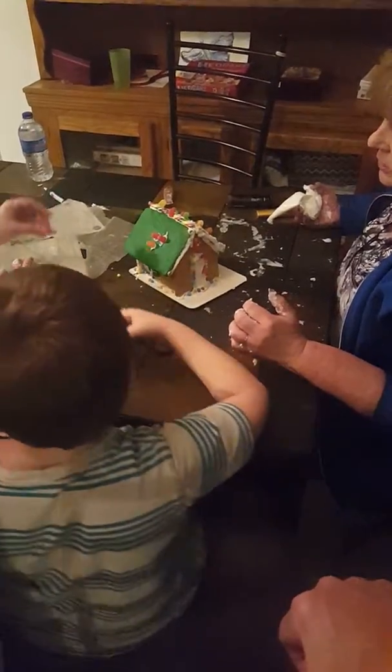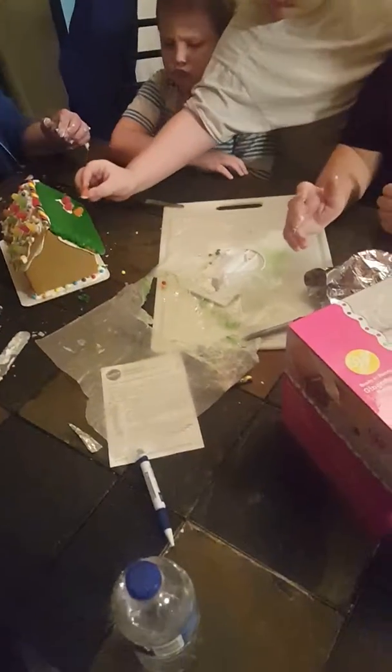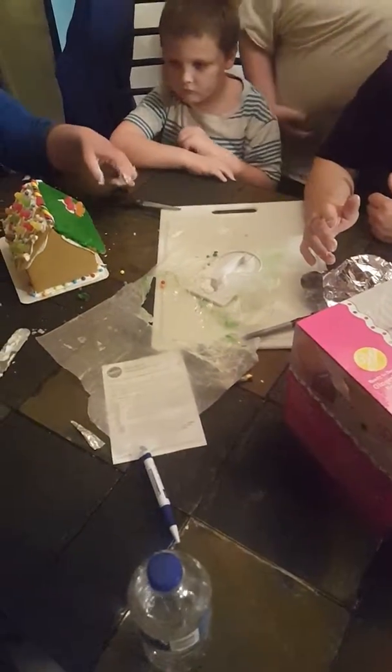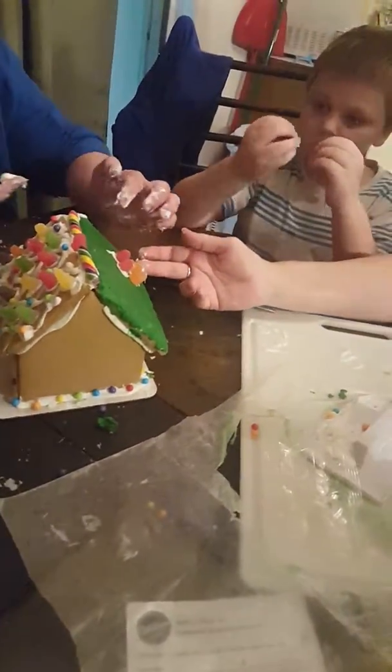There's one more. Put some frosting on it. Jesse, you did too, right? All right, now here's an idea — if you want to, the little beads, we can put those in the corners up here. You want to do that? That's a good idea. No, no, that's not what we're doing right now — we're decorating.